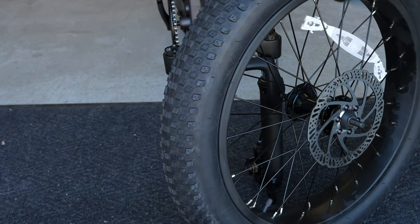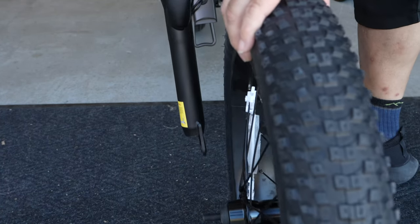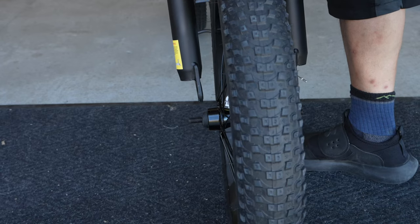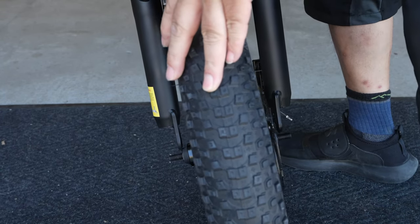I left the battery out of this bike and by doing that it made it pretty darn light, so it makes it a lot easier to mount this front tire, especially if you are alone.